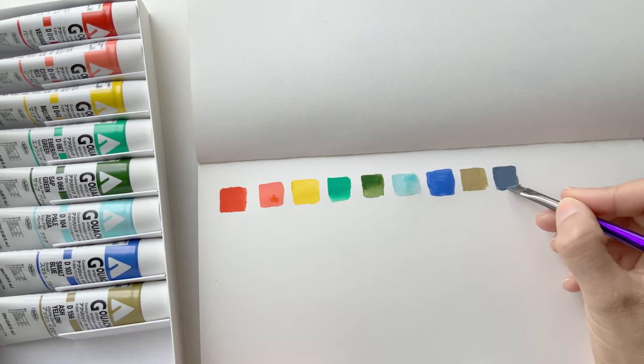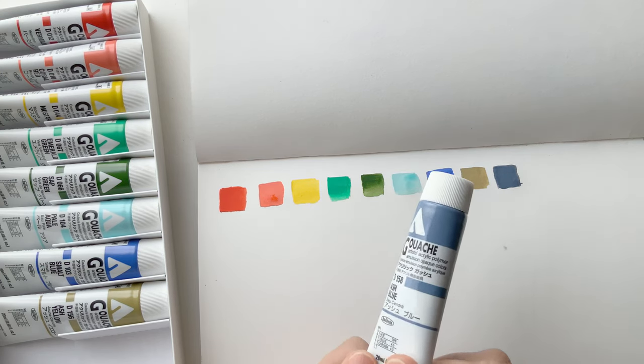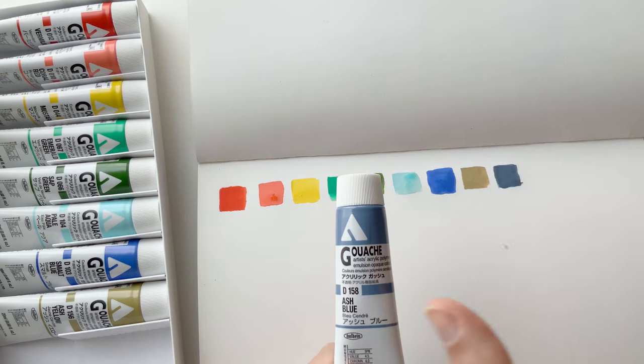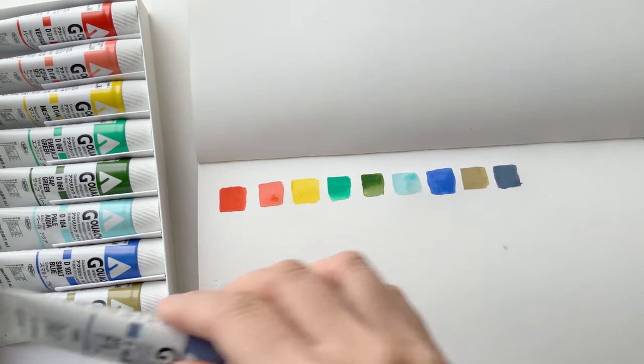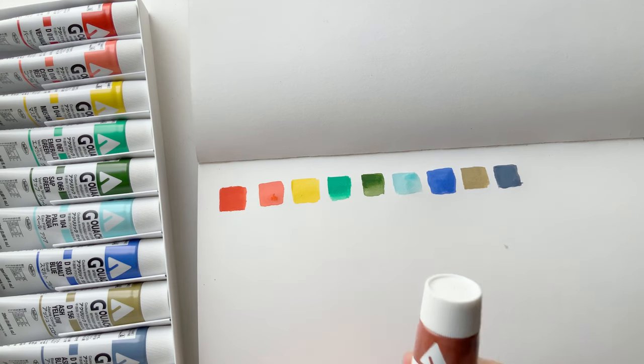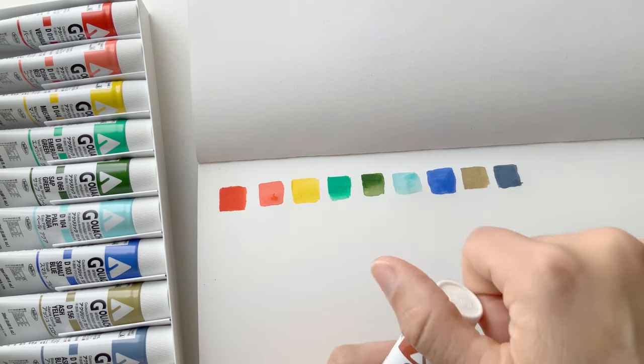Oh, that's really nice. It's weird that the colors you get excited about — you think it'd be really bright, wild colors — but sometimes it's like, oh, that's a good burnt sienna, you know.